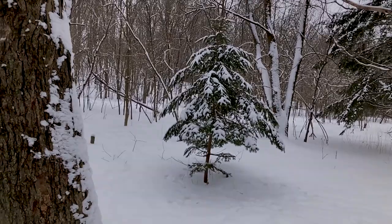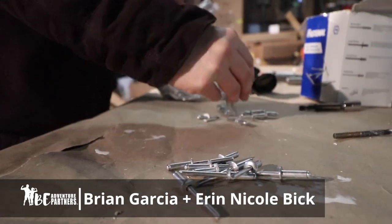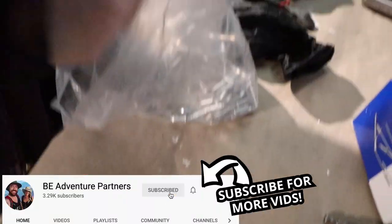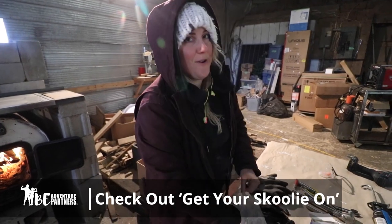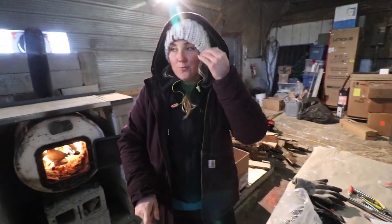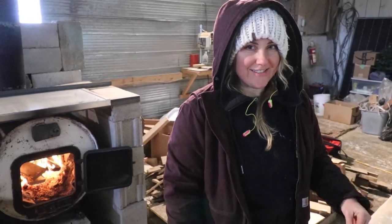Now time to get back to work. I'm counting rivets. It's like a crazy snowstorm outside today — the wind is just howling and the roads are bad. We're hoping we have enough rivets for this project so we don't have to leave.